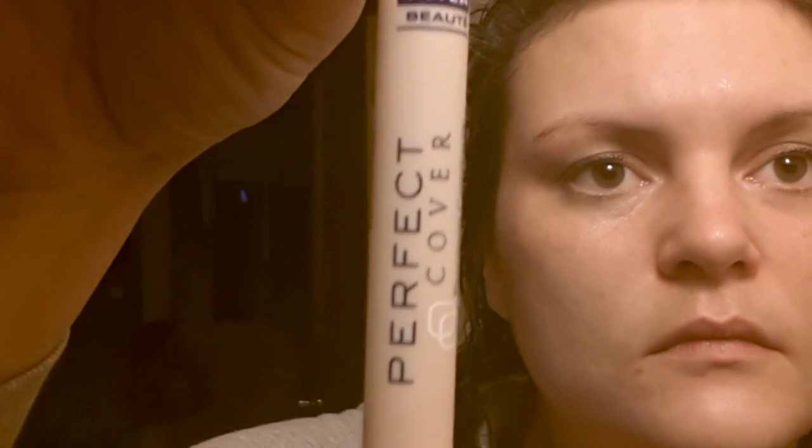Start off with your foundation. This is an ivory one. It's lighter than my skin tone, but we're going for a really pale look here, so that's fine. Put it on nice and thick all over your face. The next thing we use is a Perfect Cover Highlighter Concealer — this also is a medium, lighter than my skin tone, but again we're going for a really pale look. We put it everywhere that you have natural color increases, everything that you need to cover up to get a really smooth, nice finish.